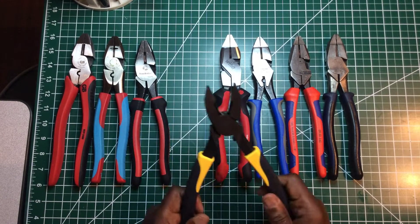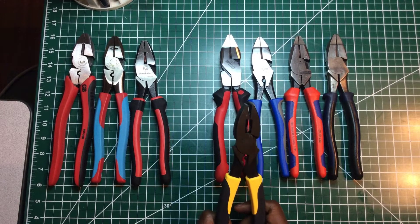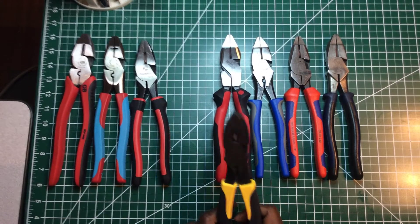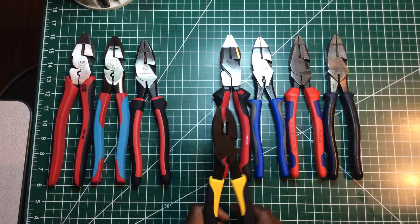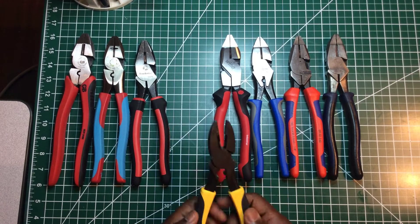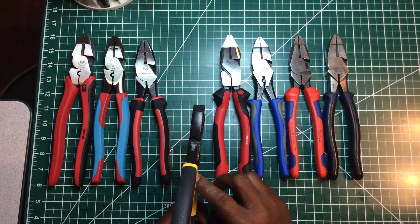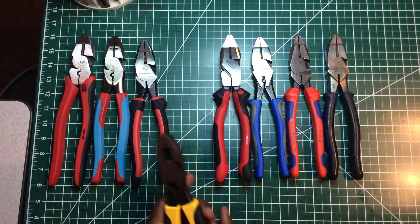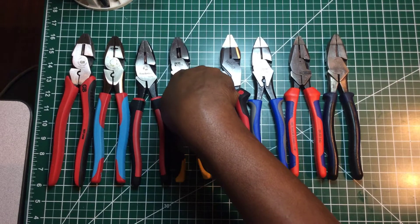Ideal is a company that's been out for a very long time. At one time, when you thought about electrical work and tools, you heard names like Greenlee, Klein, Ideal, and Gartner and Bender. These pliers here really feel good. The grip is so soft, just like the Channel Lock. They have the little gripping teeth in the back, a crimper, a cutting die, and the fish tape puller. This is a solid pair of pliers — the Ideal model 30-3430, made in the USA.